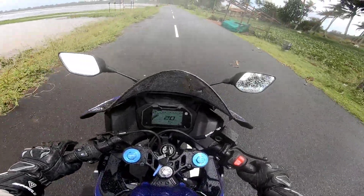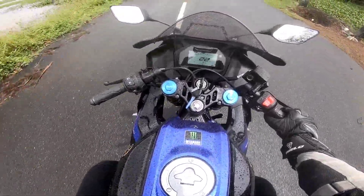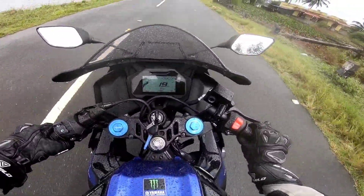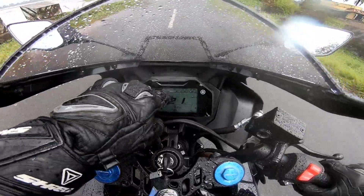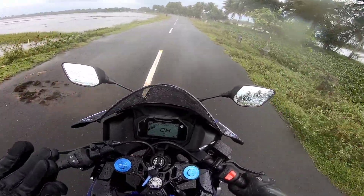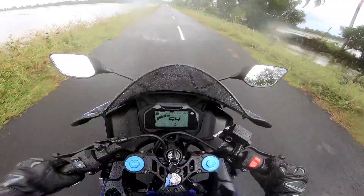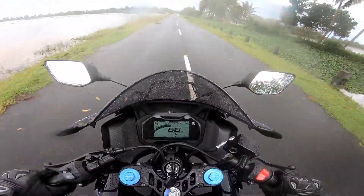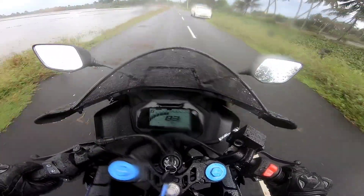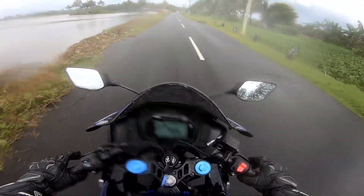We have the R15M variant. We are going to ride on the road. Even though the controller is engaged, we are going to run it. We have to ride the road with the VVA technology. It's doing a great job.